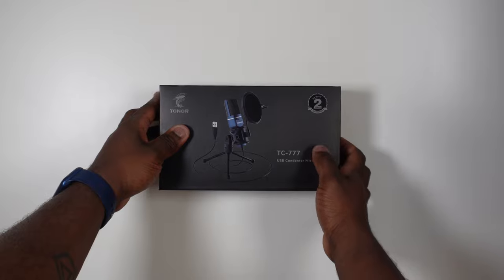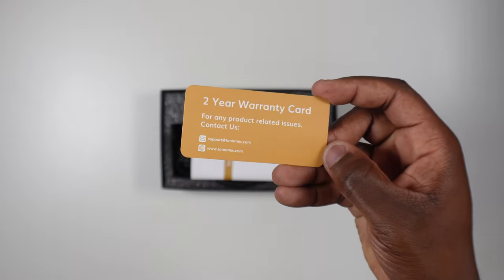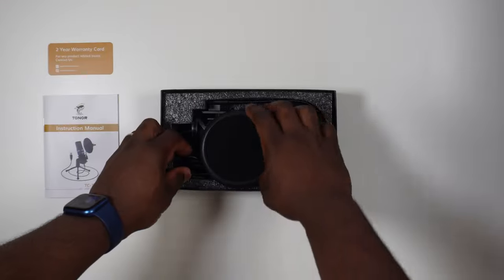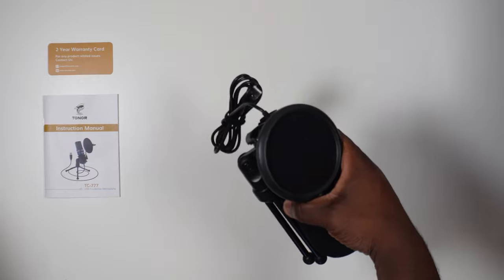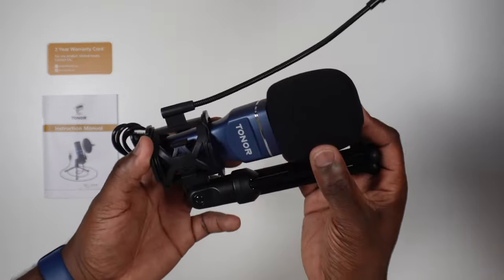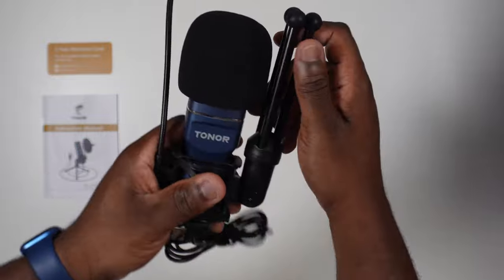As far as unboxings go, I guarantee you this will be one of the most straightforward ones that you've seen. In the box you get a two-year warranty card, the instruction manual, and quite unusually for a microphone bundle that I've not seen before, the whole microphone set up with the Toner TC777 pre-assembled in the box. We'll go through each part separately in a moment, but first let's go through the attachments.